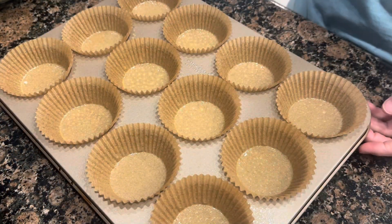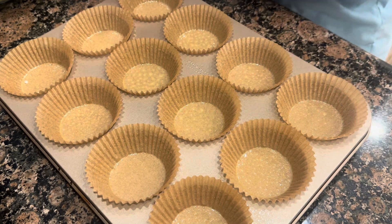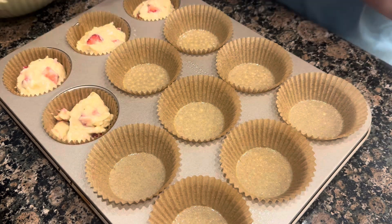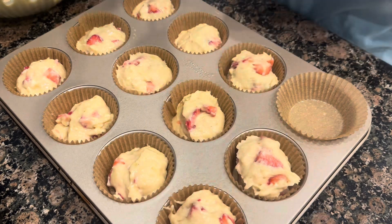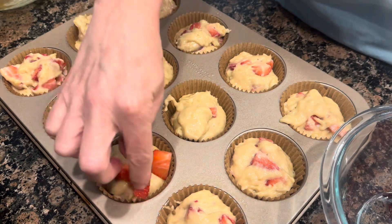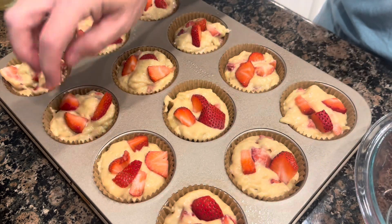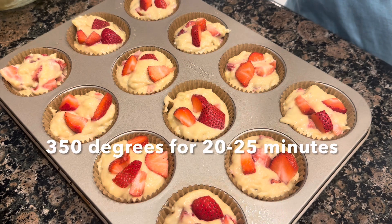I have sprayed the liners with cooking spray, and I just use a large cookie scoop to put the batter into each one. Now I'm going to take the extra strawberries and just kind of line the top of each one. We'll cook in the oven at 350 degrees for about 25 minutes.